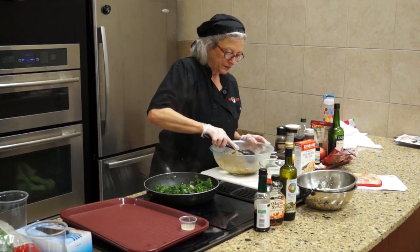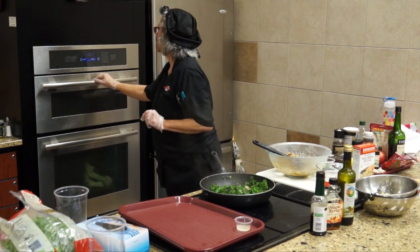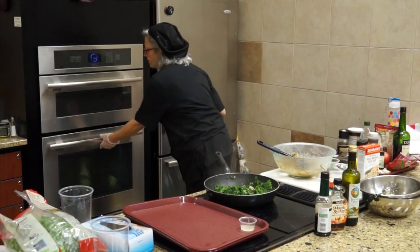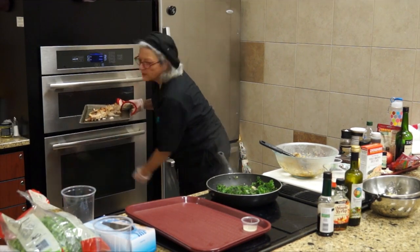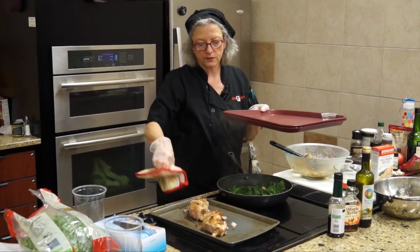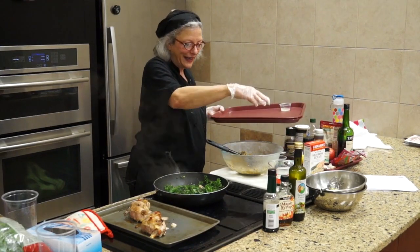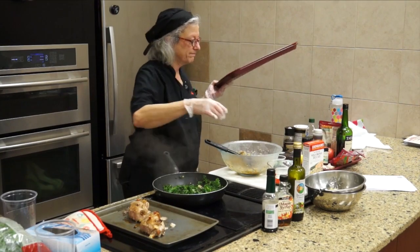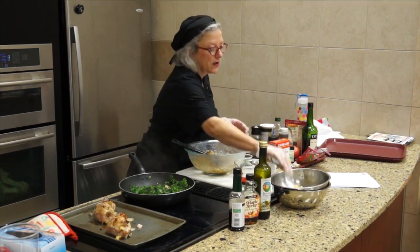You whisk that up and add two tablespoons of olive oil once it's whisked. I also forgot to mention: lime juice is in the dressing too — a couple of tablespoons. Then you whisk it all up.